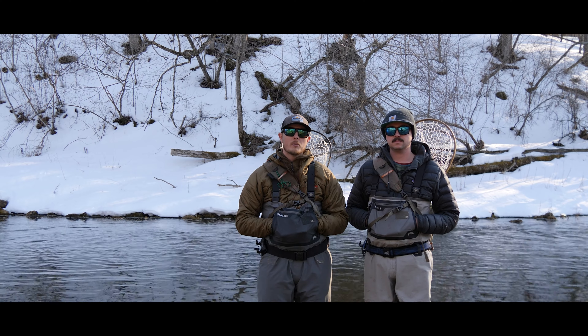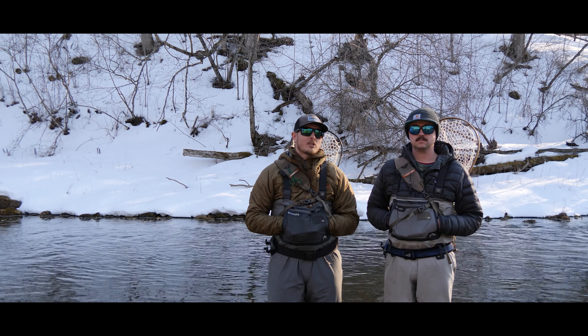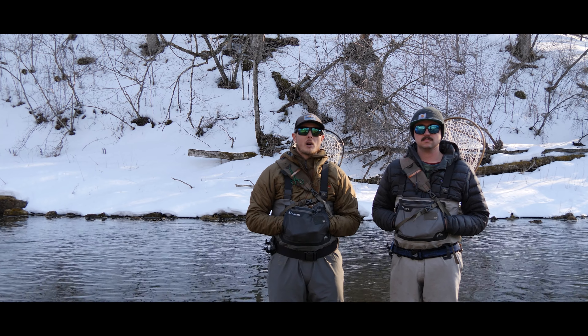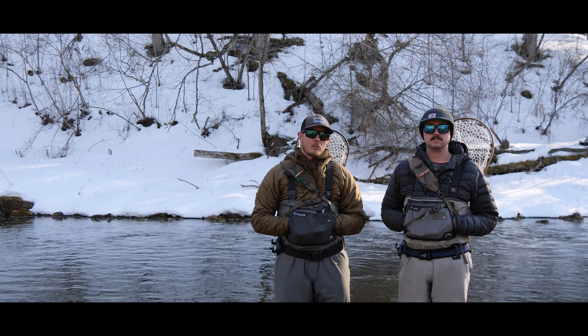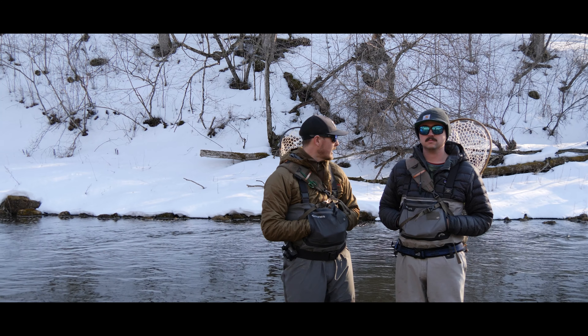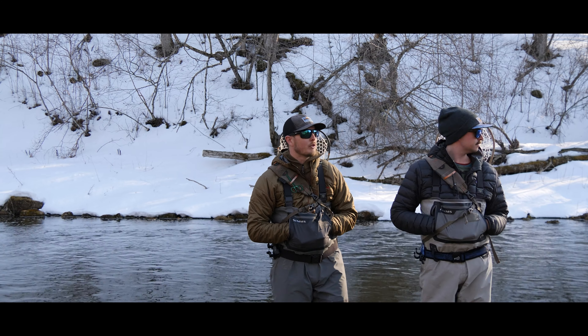We're just up from the gun club. Conditions are fairly similar to last week — we're down on the Rush River. Water temps are in that same range between 40 and 44 degrees. With this week's forecast and lows being in the high 30s with some rain, possibly snow coming, I don't foresee the water temperature warming up any. There is still going to be some snow runoff.